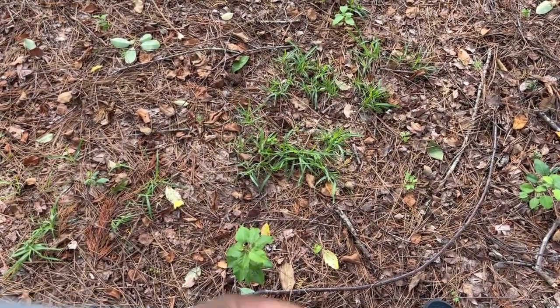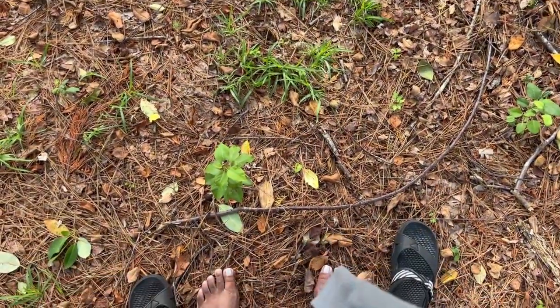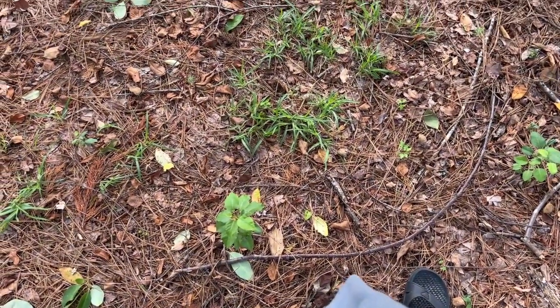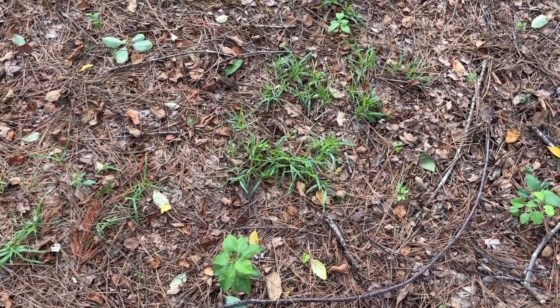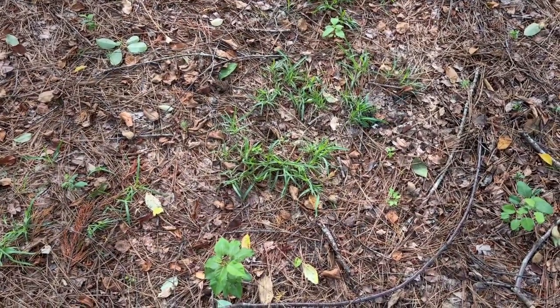Thank you for joining me on this walking earthing practice. I'd love to know how you feel — feel free to leave a comment wherever you're watching this. Let me know if you joined me and if you were actually barefoot. Thanks for joining me. Until next time, be well.